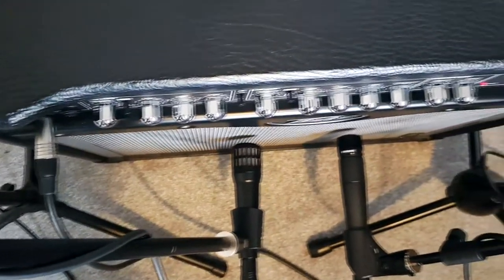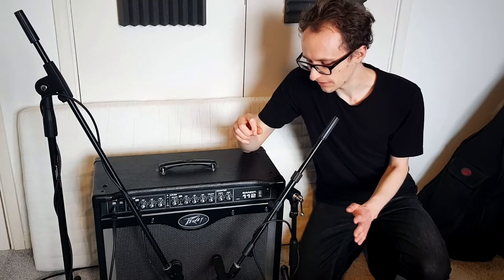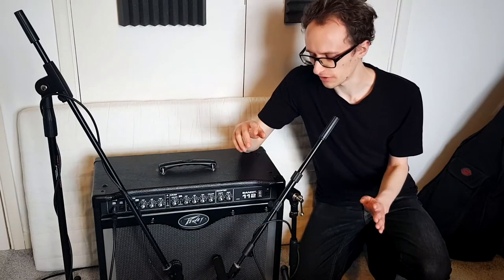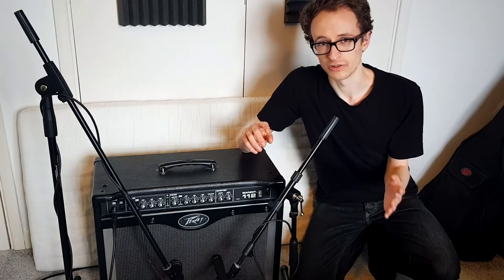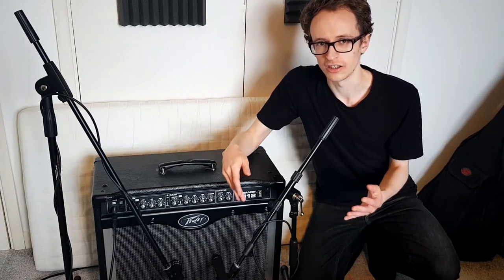With the microphones, as you can see, we've got them just about a centimeter away from the grill of the amp itself. You could get away with about an inch away — any further than that you'll start to pick up more room sound. You don't want it touching the amp because it'll pick up vibrations, but just very close. In terms of exactly where you're pointing on the front of the amp: the closer you point your mic to the center of the cone, the more high frequencies it'll pick up — so for a harsh distorted metal tone, move towards the center. For a warmer, full-bodied tone, move away from the center. You can always move the mics after a test recording before your full take.